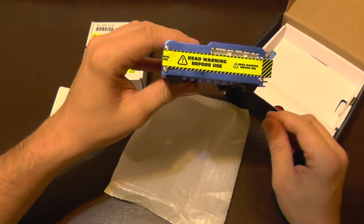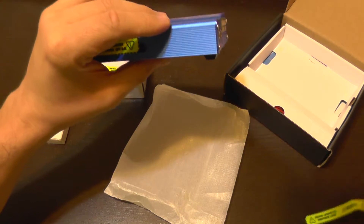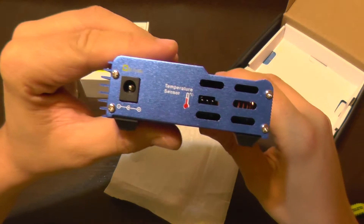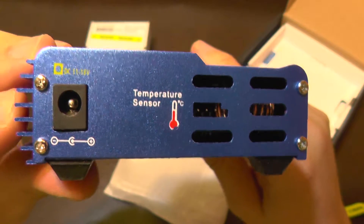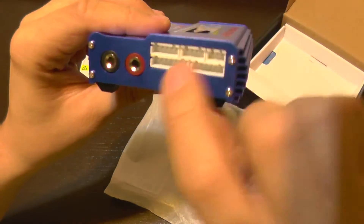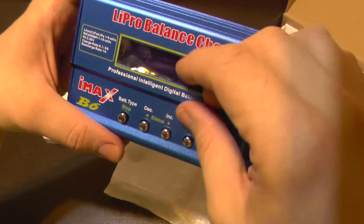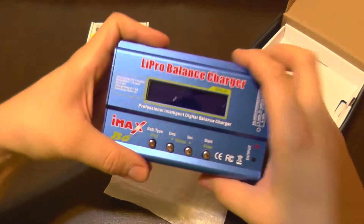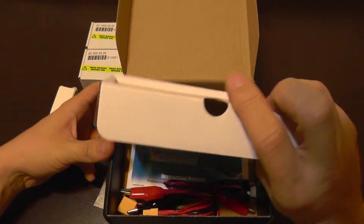It comes with a sticker to read the manual and so on, which I can take off. You have the power plug, it can take from 11 to 18 volts input. It has an optional temperature sensor plug, a balancing port, and a battery port. The button design and screen are the same as the original. Let me take off the screen protector here.